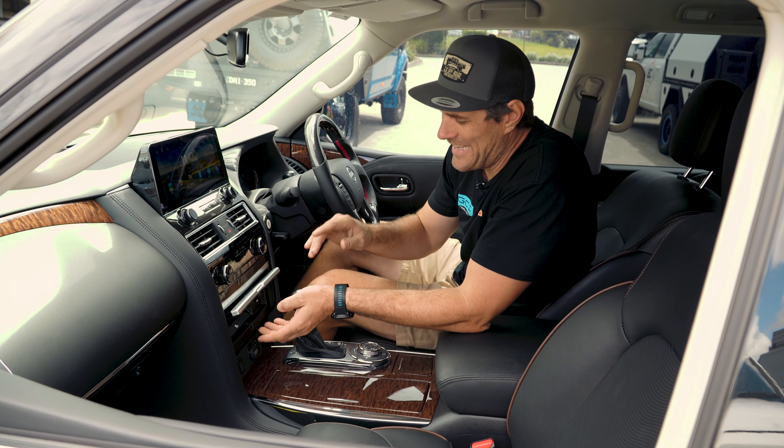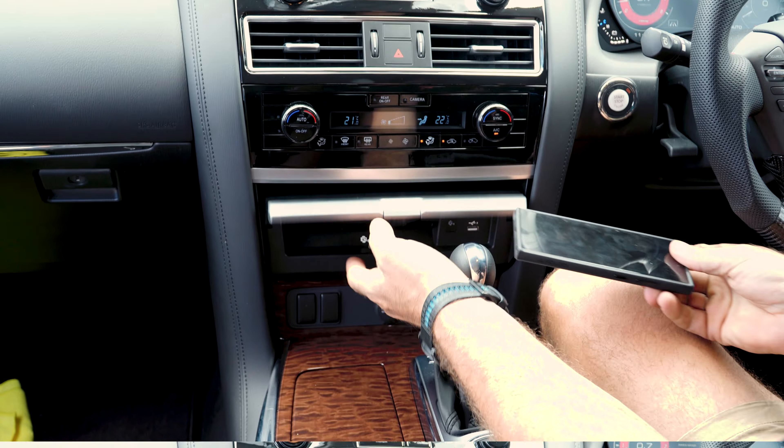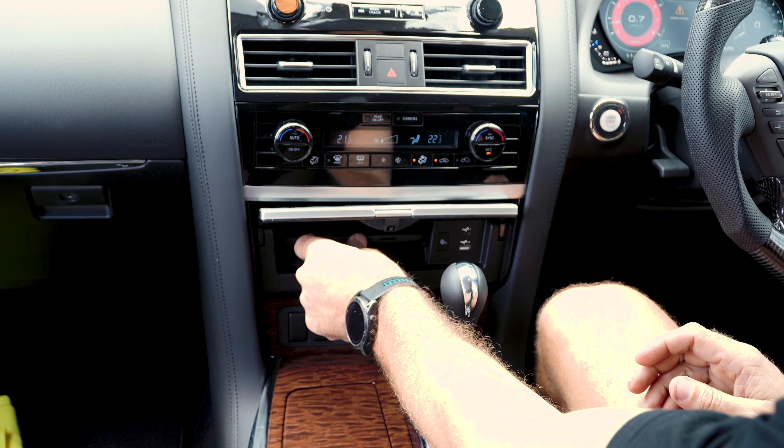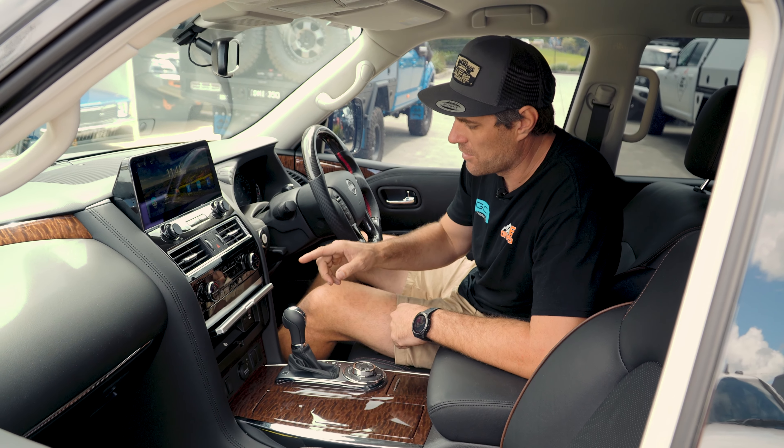Moving down, another awesome feature. Before we had a storage compartment, now we've got a full wireless pad here. Chuck your phone in there and it'll charge. We've also got USB-C and USB-A output here to charge your phone or other devices.